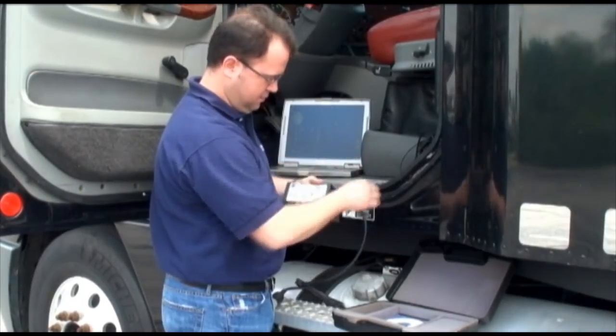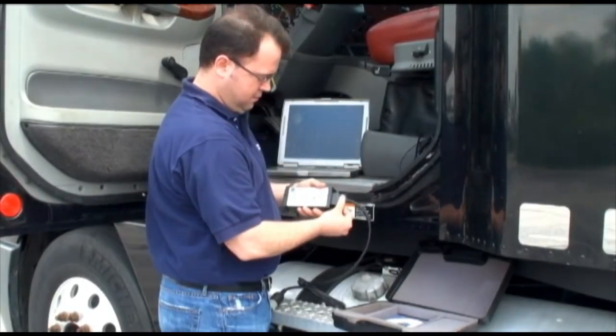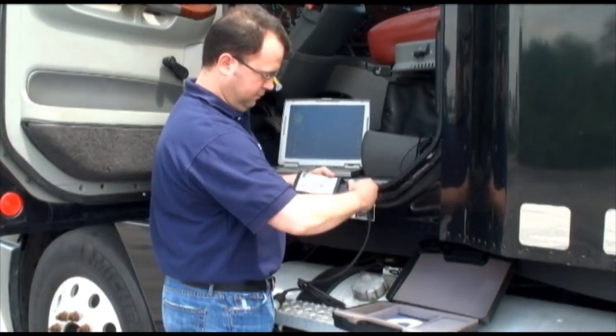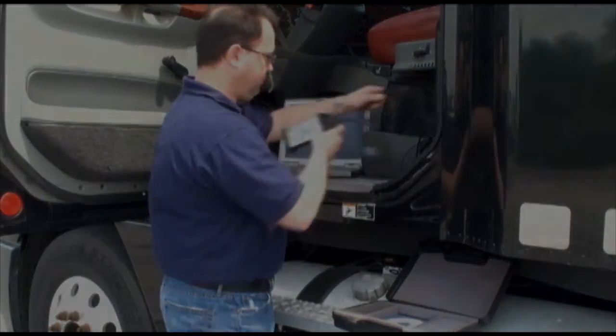Step number one: you connect the truck Y cable to the DPA. Watch as our technician demonstrates this. After securing the DPA side of the Y cable, he moves on to step number two.